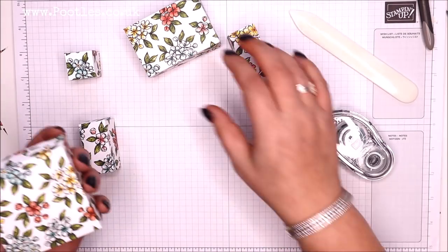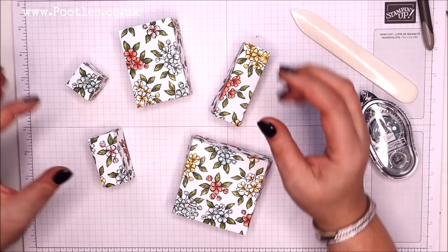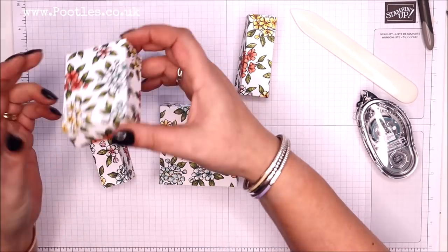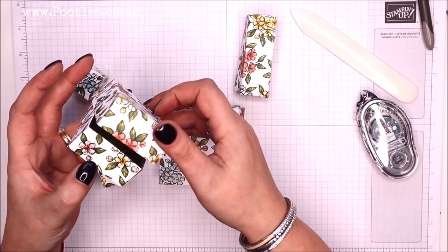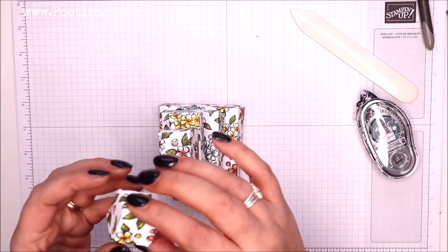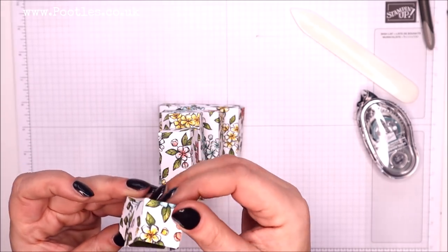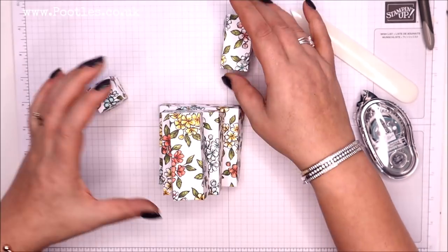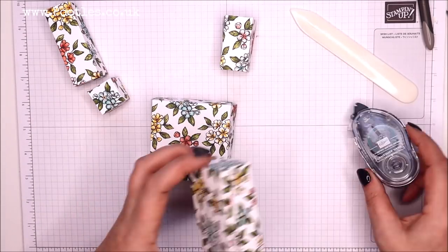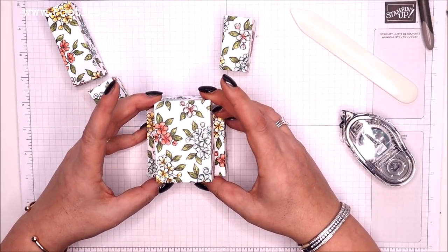All five boxes are made. They're brilliant as they are — you could ribbon each of them, but I wanted to make a stack. If you're gifting, make sure you orient them the right way up so you can open them all — they simply sit like that on top of one another. This tiny one you'd put a little note or a piece of jewelry inside. If you're using it as home decor, a little bit of adhesive on the bottom will help.